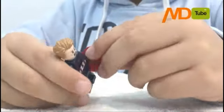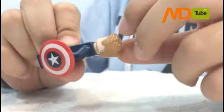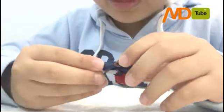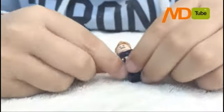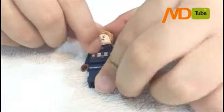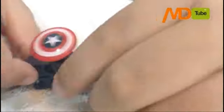Next, we have Captain America. I like it because he doesn't have the mask this time — he has the cool little hair. He has a cool star on the front, some gloves, and red and white stripes. The shoes look awesome too.